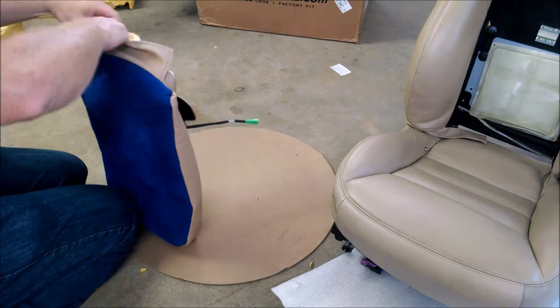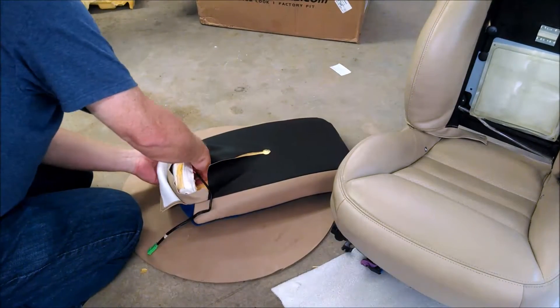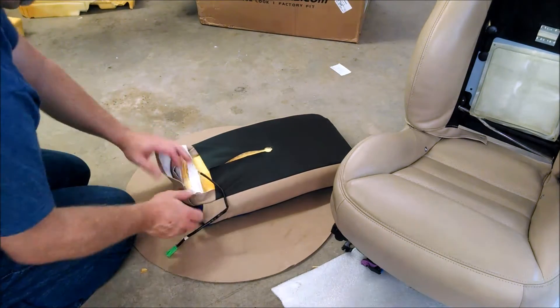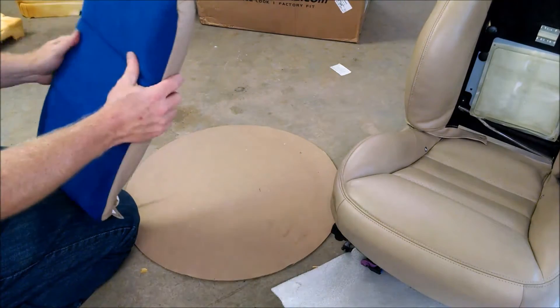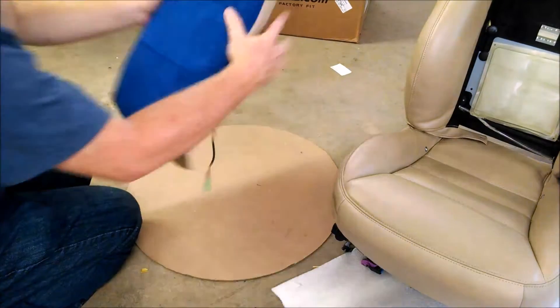It's going to take some pulling. This is probably the hardest piece right here on the end, actually trying to turn it back over and get all the foam in there. Keep working from the top down, making sure everything is snug on the top. It will go in there - it just takes time to get that bottom part of the foam into the bottom piece of the leather.